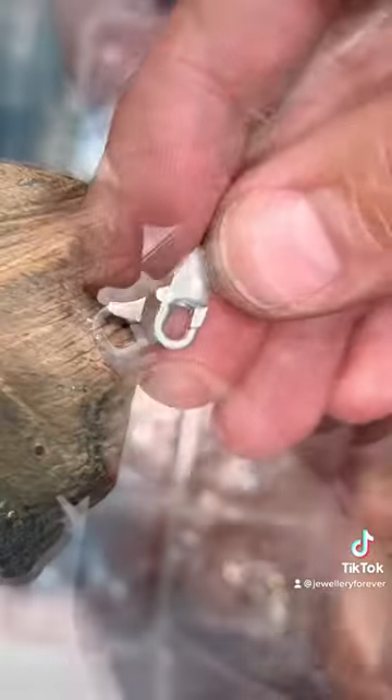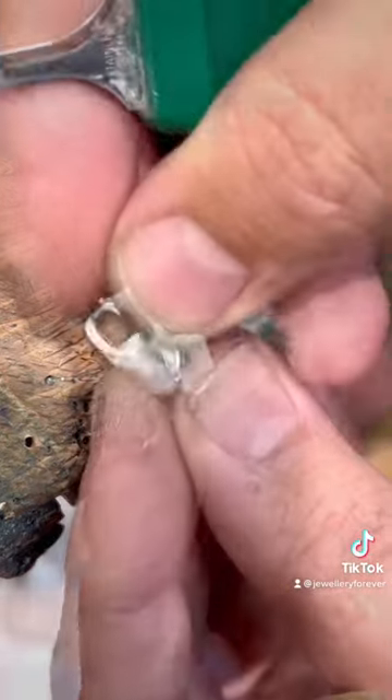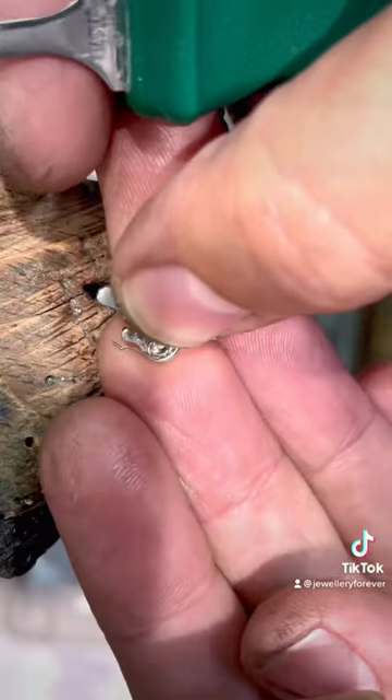I have a follower — he's a new jeweler — and he was asking me where do I get the spring to fix his gold lobster clasp. Here we have a spring wire; we can make any size of springs, and I know it's not available in a lot of different places.